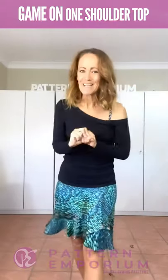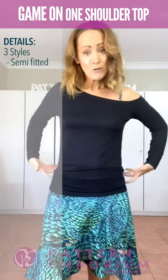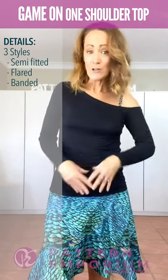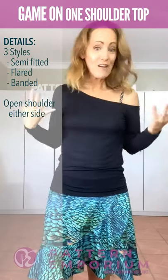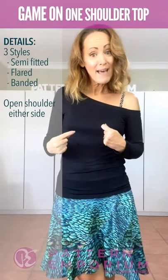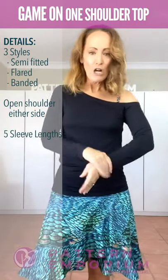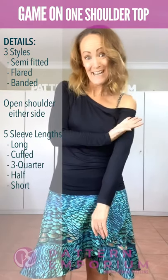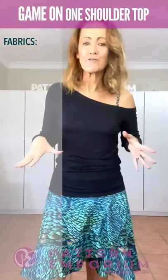Let me tell you a little bit about this top. There are three different shapes you can make: the semi-fitted one, a flared one, and a banded one. You can put the open shoulder on whichever side you like. One of the things the girls found was that the side they carry their handbag is their most comfortable shoulder to have out. There's long sleeve, cuff sleeve, three-quarter sleeve, half sleeve, and short sleeve to choose from, and it can be made in so many different sorts of fabrics.